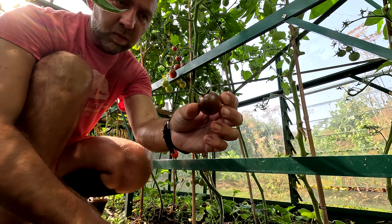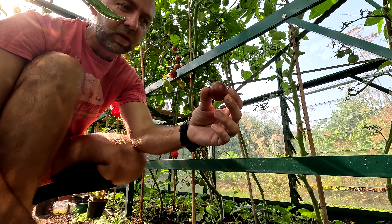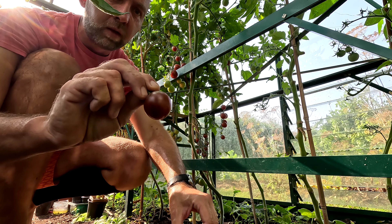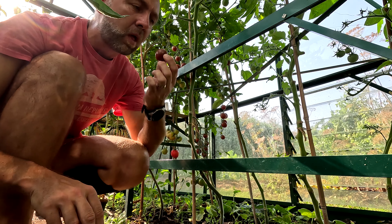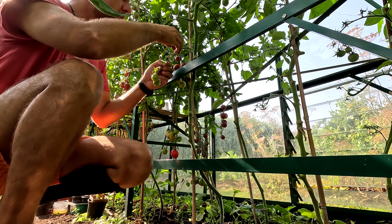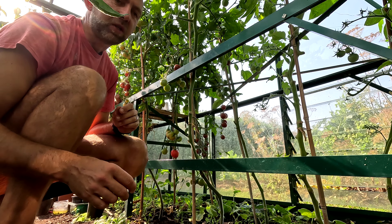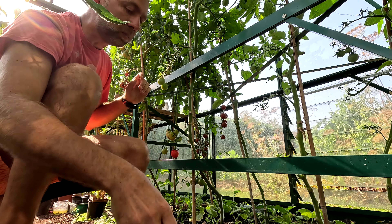It's the other type of tomato I'm growing. Don't know the variety — I've been saving the seeds for years and years. They are much darker compared to the standard ones, but much, much sweeter. They are almost like candy. And straight from the vine, in this heat in the greenhouse, they are simply delicious.